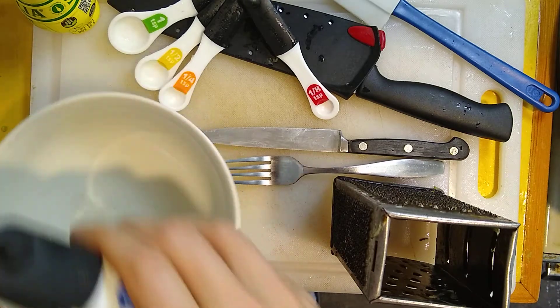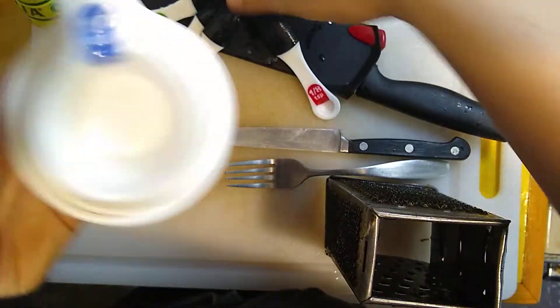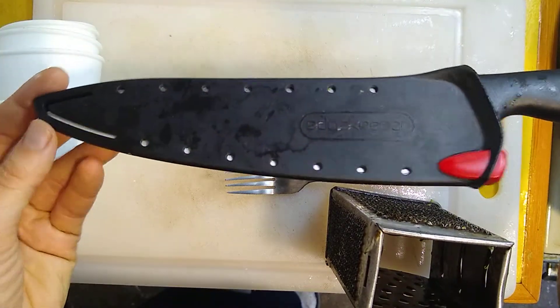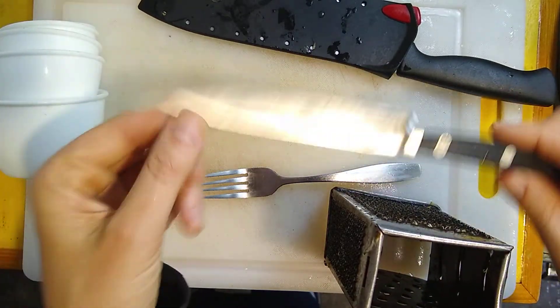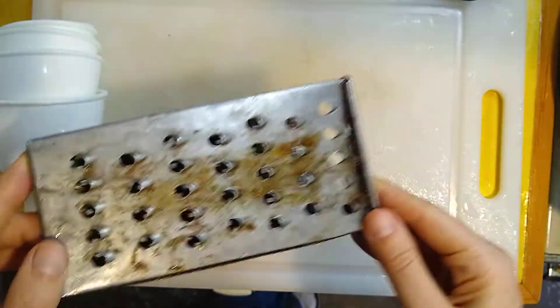So these are the tools that we'll need. We'll be needing a bowl to mix the salad in, a spatula for scraping things, measuring cups, measuring spoons, one big knife for cutting the broccoli. Again, the younger kids might want to get your parents' help with that. A small knife if you're not comfortable with the big knife, a fork for mixing, and most importantly, a grater for grating.